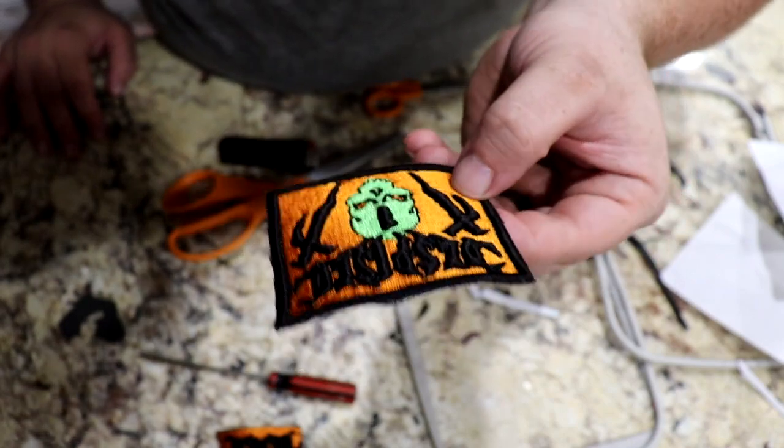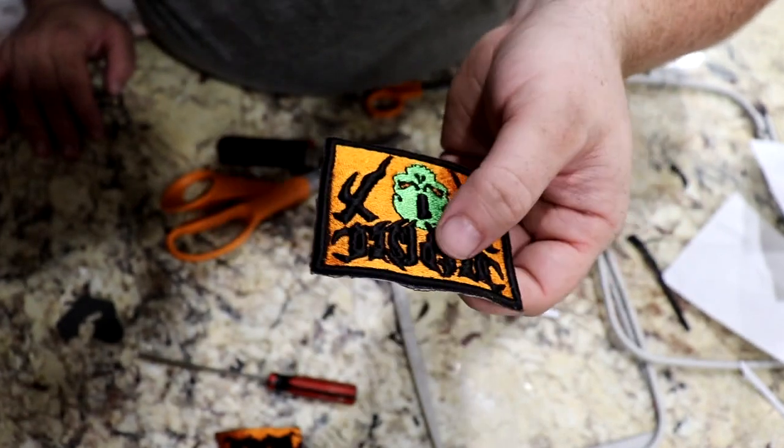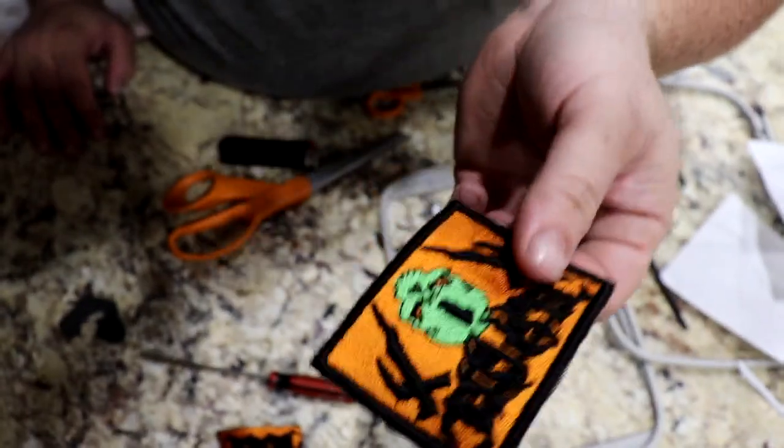It's gonna be interesting heat pressing this. I'm not sure how well it's gonna do because of the foam, but there's only one way to find out guys.